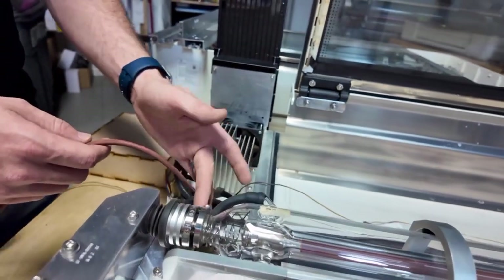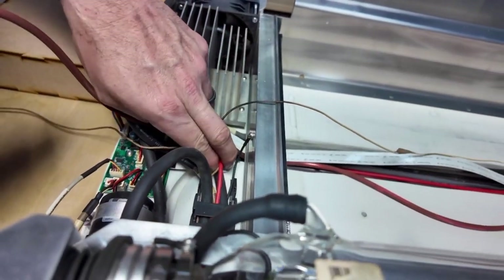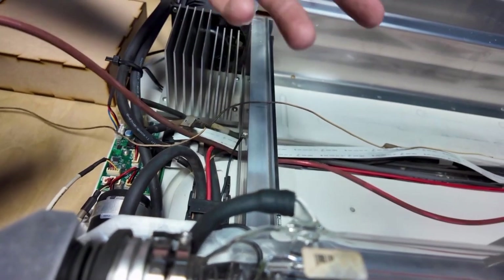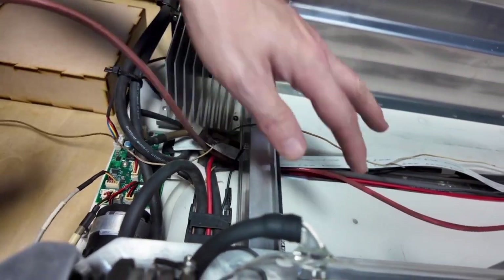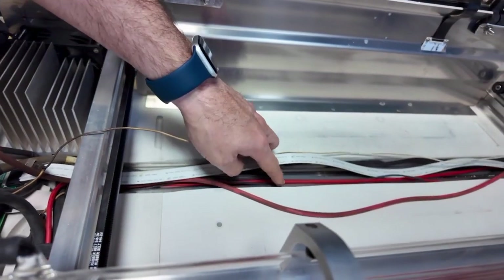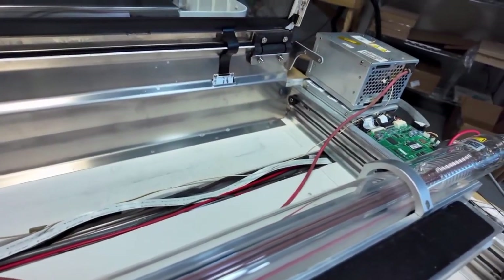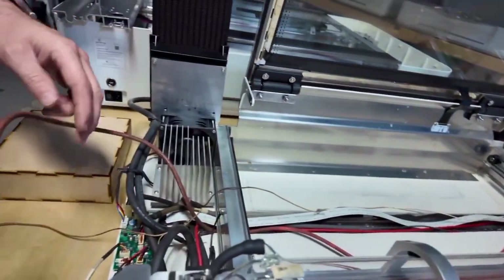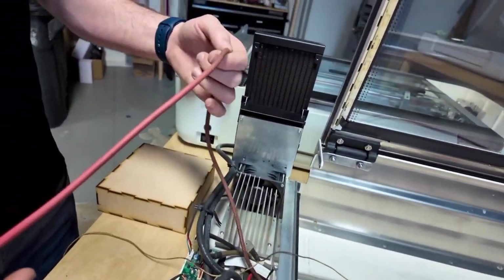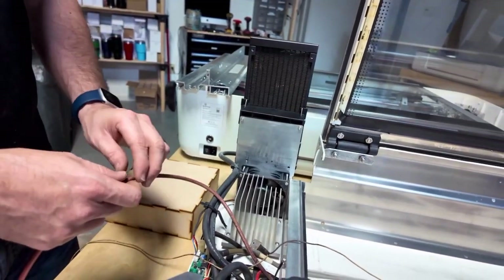So next thing you're going to do — you find a burn — you're going to pull it out from the chain guide and leave your string on it. You can see the way the wire runs under the machine from the laser, and I put the power supply just setting on top to kind of simulate the same thing. So here is our wire coming out from under the machine. What we're going to do is splice it, and we have to cut it first.